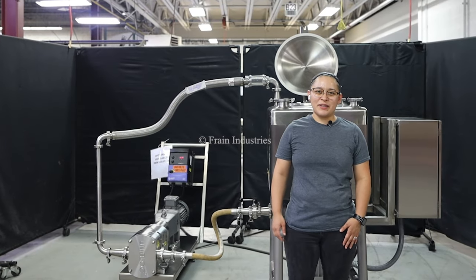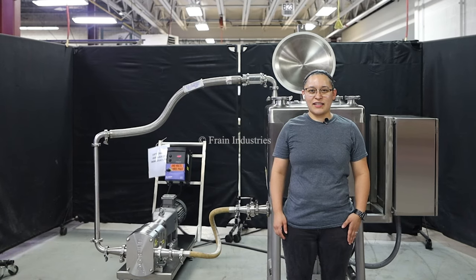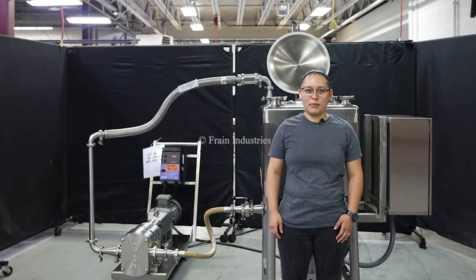Hi, I'm Talia with the Frame Group. Today we'll be cycling your Bretto liquefier. This machine is currently set to 240 volts, 3 phase. We recommend you read the manual before powering on the machine.